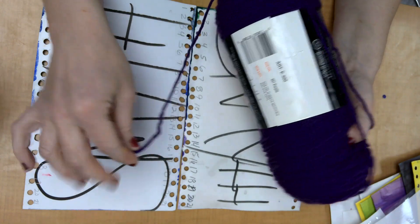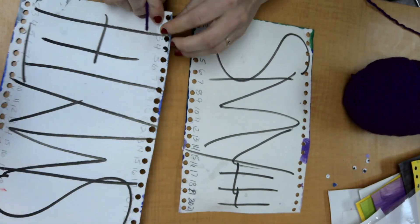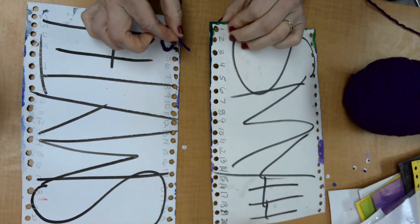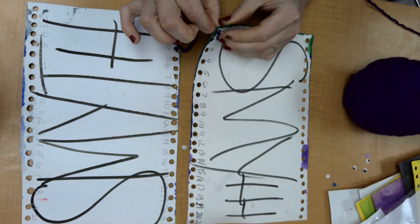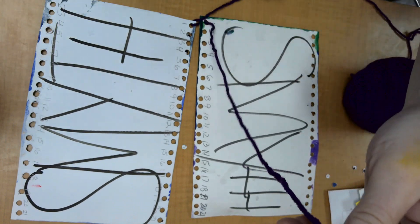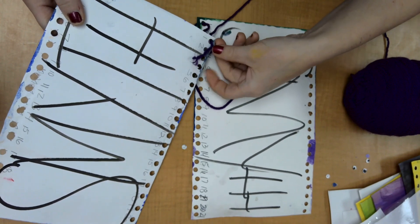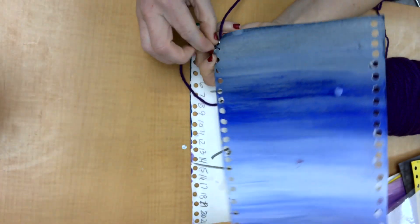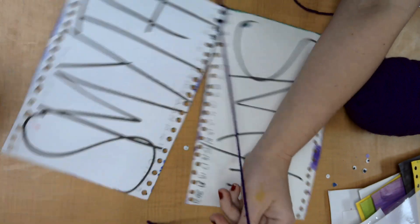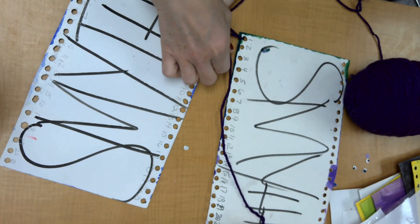I'm going to keep the yarn attached to the spool and thread through one end, kind of like tying a shoe. Then I'm going to come through on the other side, and now I'm going to come cross over — cross over. It looks kind of crazy but you are doing it correctly.